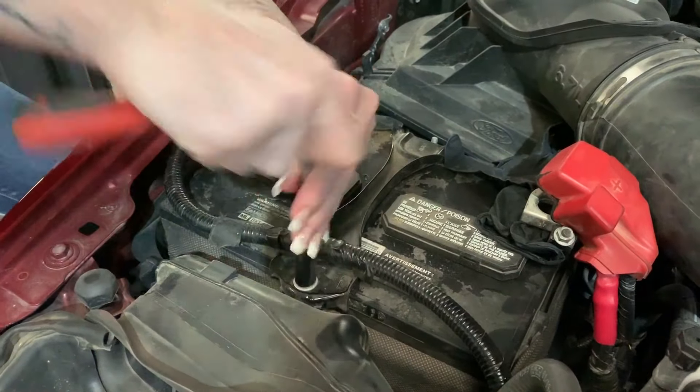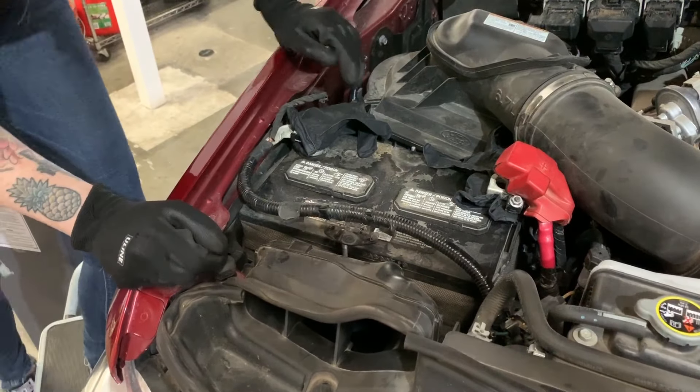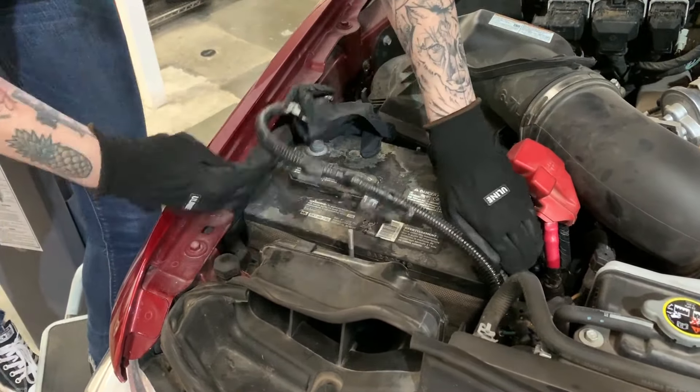Next, remove the battery hold down bracket and set aside the hardware because you're going to use it later. Once you get that bracket off, you can then remove the battery from the vehicle. Just make sure you keep it level.